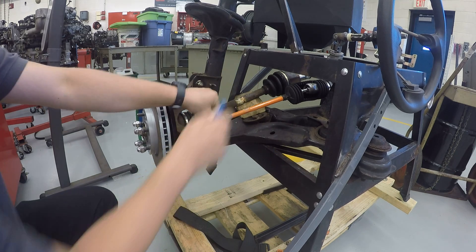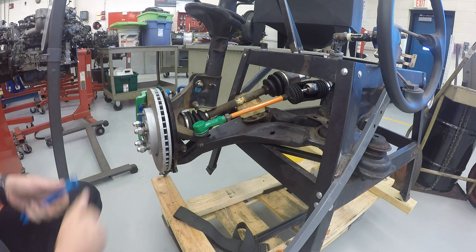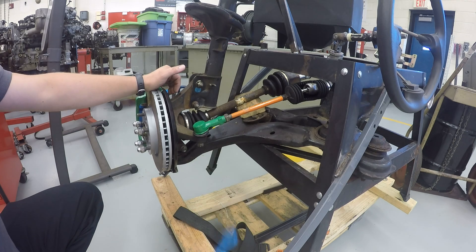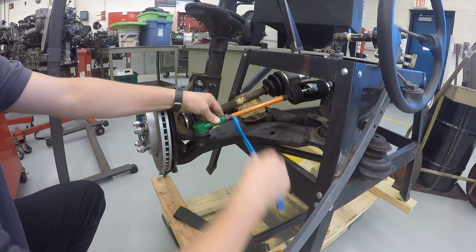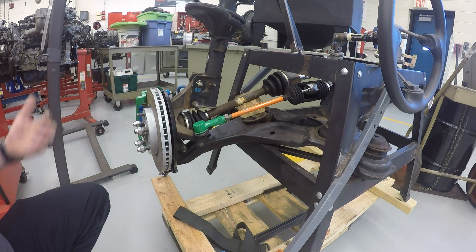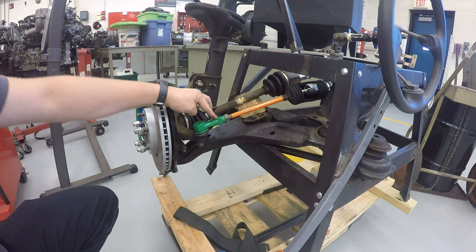Once you have the toe adjusted where the computer says it's perfect and the needle on the screen is in the center of the green area, we need to lock that in place. The way we're going to do that is tighten the jam nut. Take the big wrench and snug it down — you don't have to go super tight, you're just jamming it into place, hence the name of the jam nut. Tighten it down against the outer tie rod and that's going to lock the adjustment into place.